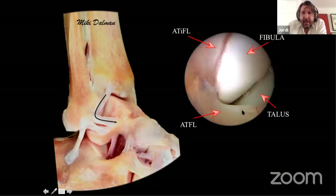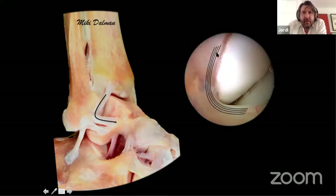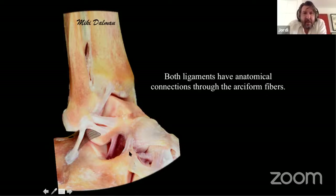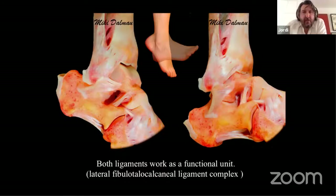When you scope the ankle in dorsiflexion without distraction and go to the lateral gutter, you see the Bassett ligament in continuity with the superior fascicle of the anterior talofibular ligament — this is the normal view. Any gap or alteration in direction indicates an injury. The inferior fascicle has a close relationship with the calcaneofibular ligament via connecting fibers. These connecting fibers cause the inferior fascicle and calcaneofibular ligament to function as a unit — what we call the lateral fibula talofibular calcaneofibular ligament complex.